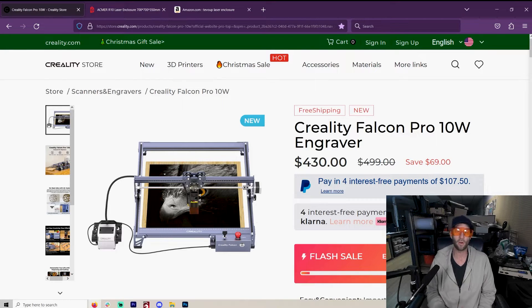A lot of people don't have that kind of money. I understand money is tight. So you wanted to get into lasers and you got $430. I have to say, I recommend this laser.